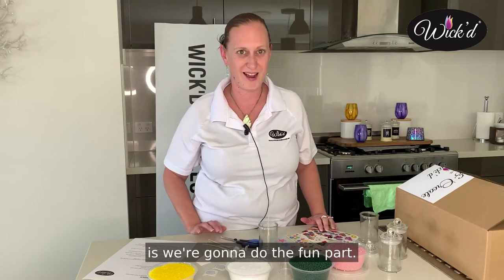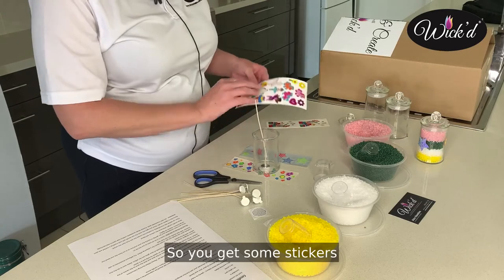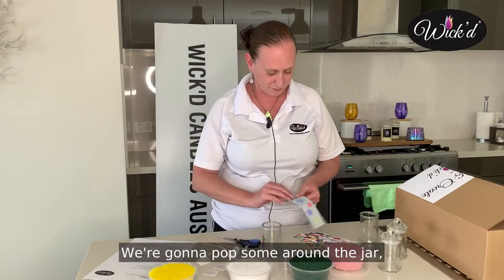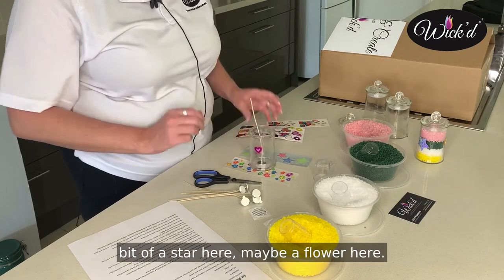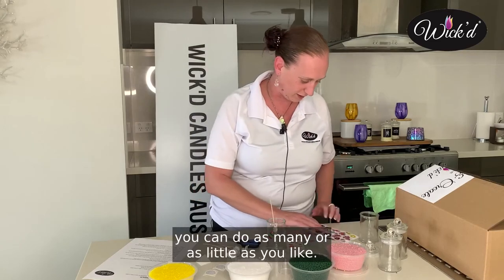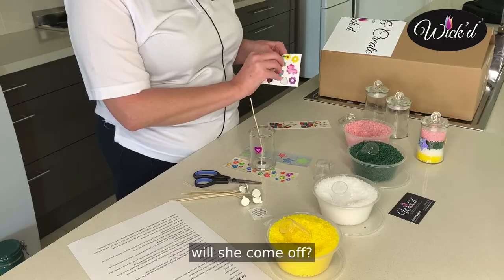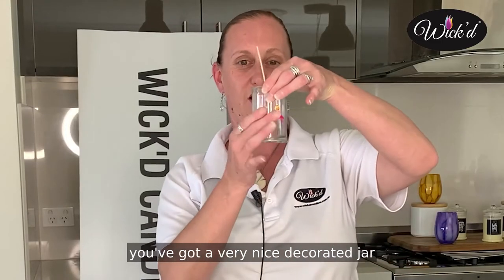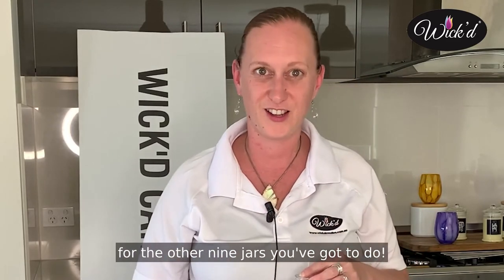Then what we're going to do is the fun part — we're actually going to design our glass jars. So you get some stickers and we're going to peel those off and pop some around the jar. A bit of a star here, maybe a flower here. You can do as many or as little as you like. I might put a little dancer lady on today — there she is. So once you've done that you've got a very nicely decorated jar, and remember keep some stickers for the other nine jars you've got to do.